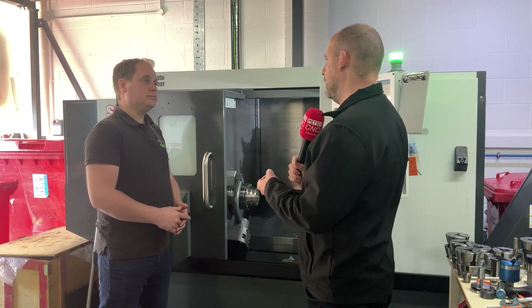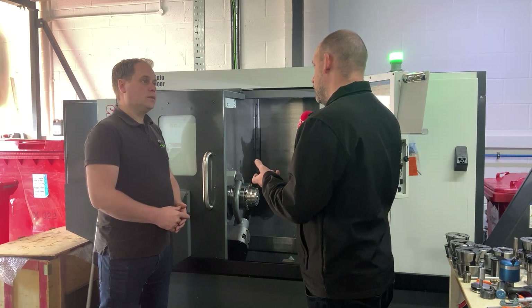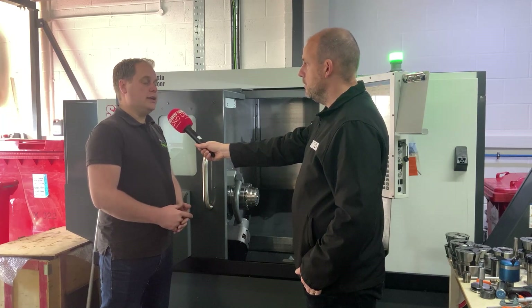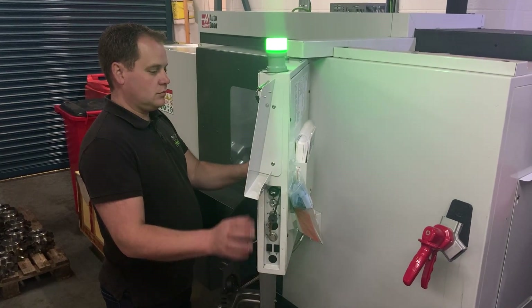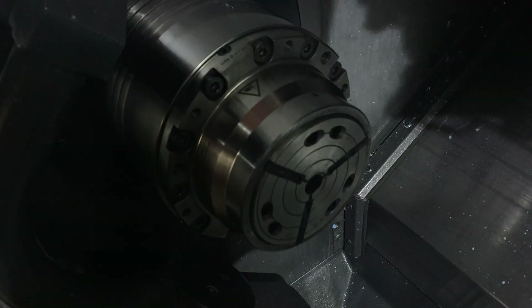What about that clamping security and the repeatability of what you're doing here when you're interchanging? So this chuck has less than 2 microns runout between collets, so you can actually turn something, turn it round, and come back with no mismatch at all.